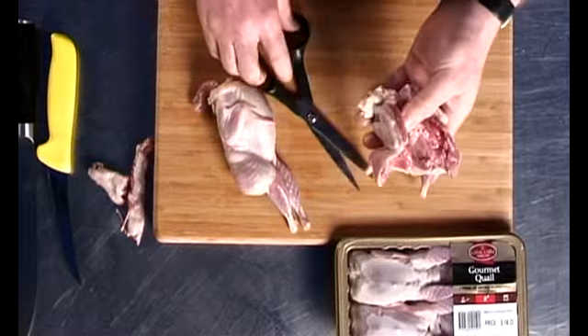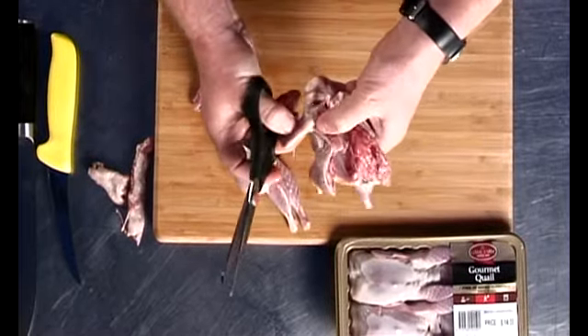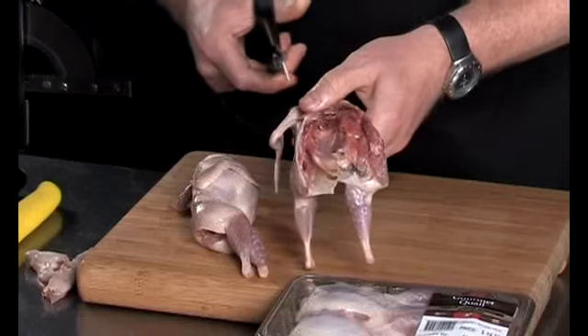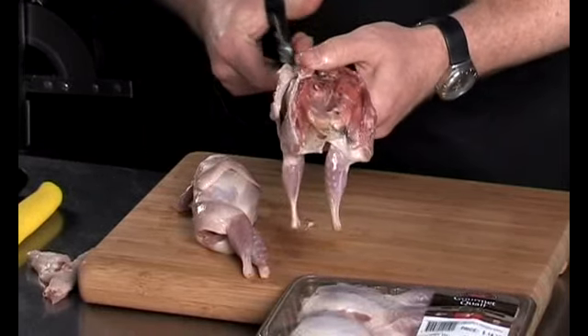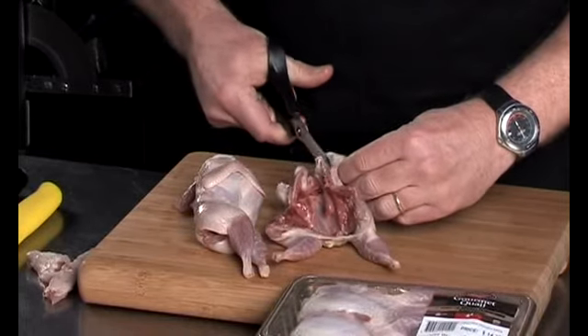Then to remove the flesh from the ribcage, you start off by taking the wing joint and cutting that away from the ribcage — one cut there, and the next cut just under there like that.